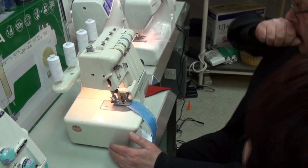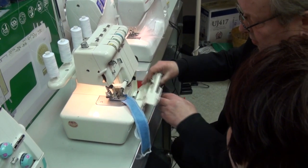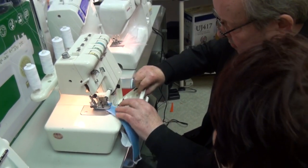Right, so we've checked everything — this is just where it's come back from the workshop, so we'll cut that off.